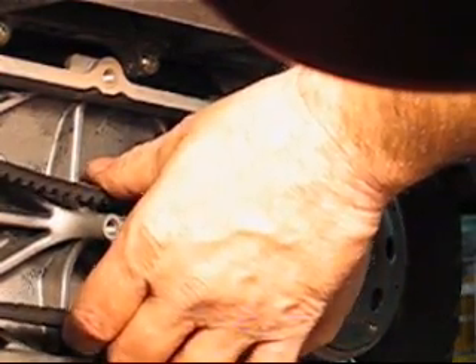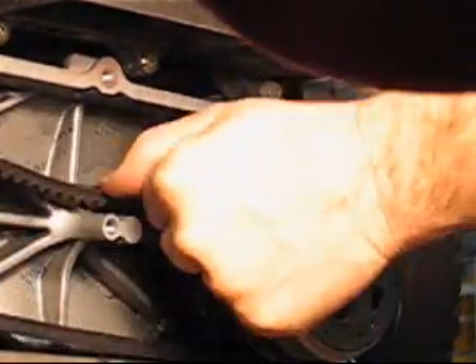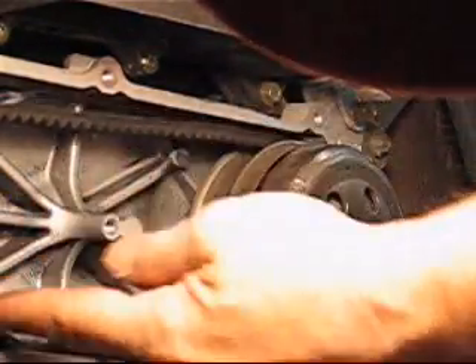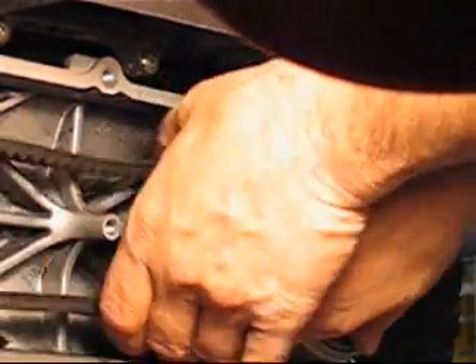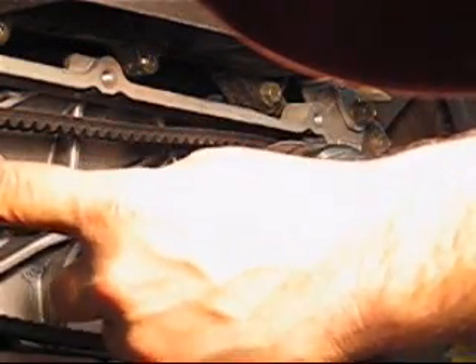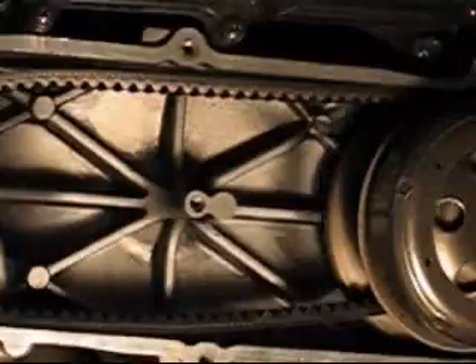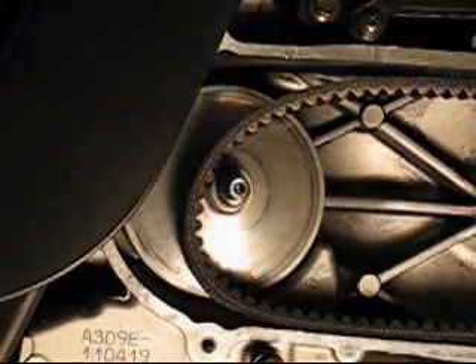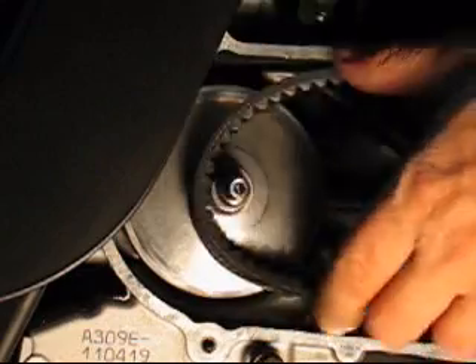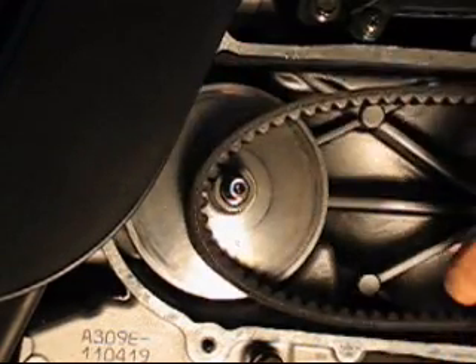Loosen the belt as much as you can. Now you see the belt is much looser. Do as much as you can. Now as you can see, the belt is quite loose. Before, the belt was tight like this around the front pulley. Now it's much looser.